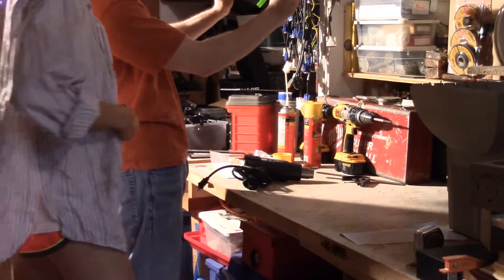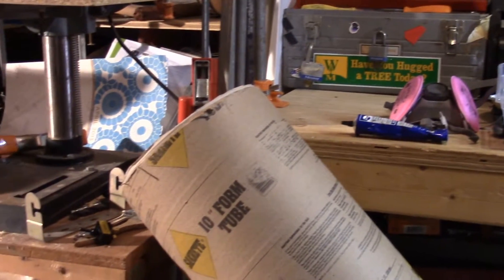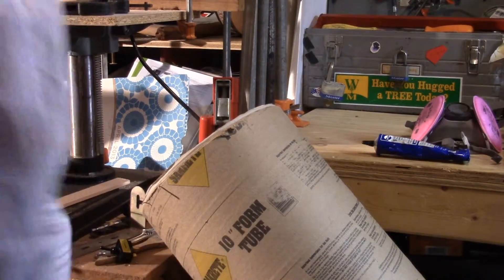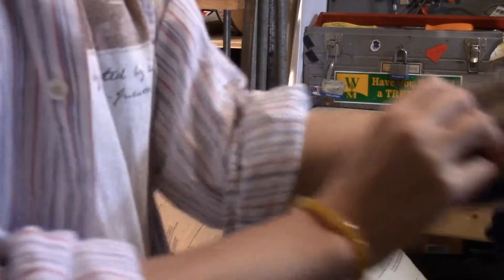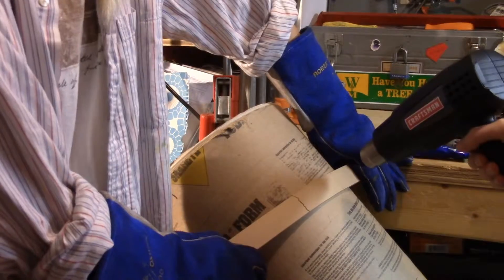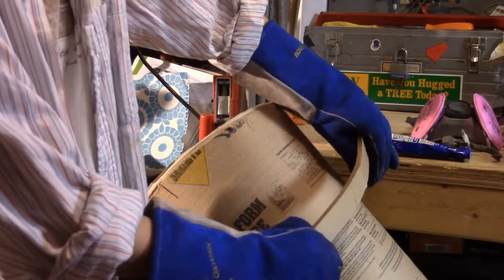Looks like we're gonna need about this much bend. You can hold it with heat resistant gauntlets and I'll torch it, then you can give it a little bend. Oh my gosh, gauntlets — they are fantastic, that's what I weld in. Alright, let's check it out.